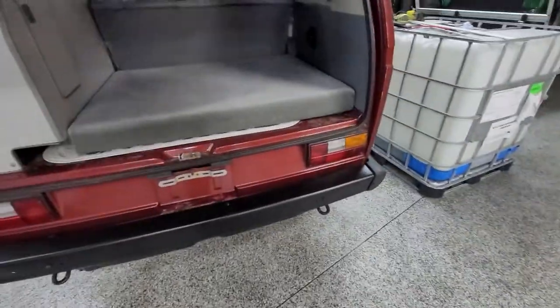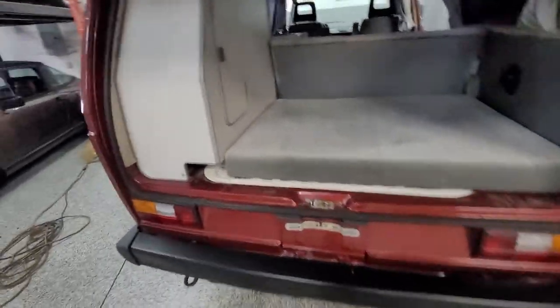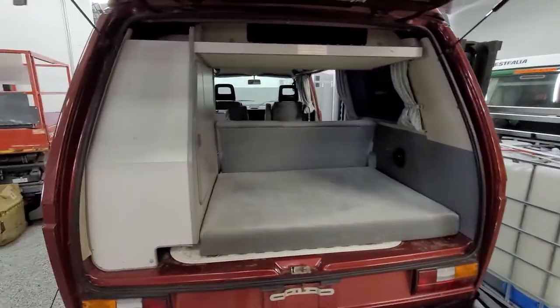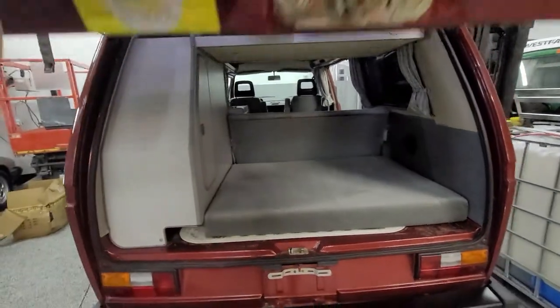Back of the rig here is really nice. No issues at all. Super, super clean cabinetry — just what you want.